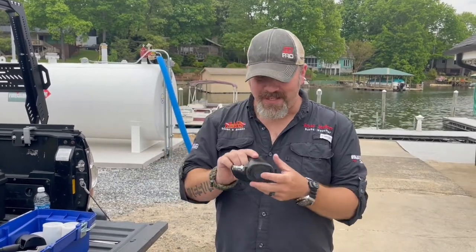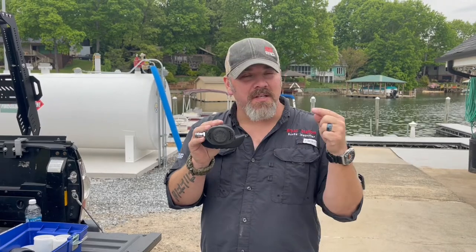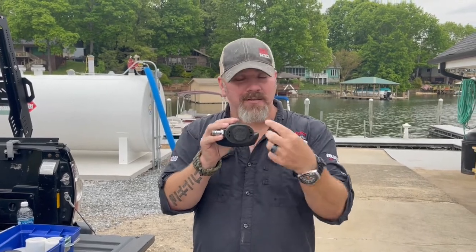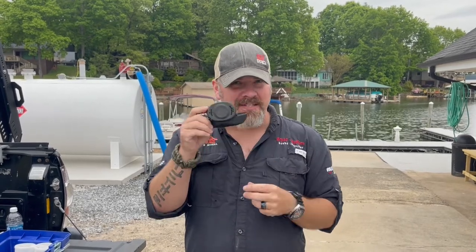What's up guys, it's Brian again from Lake Hickory Scuba. Miranda and I got a really neat piece of equipment here I want to talk about in today's video, and kind of talk about how this came to be. This is an older Sherwood Oasis low-profile second stage from the 90s era — late 80s, early 90s. I've actually had several of these over the years.